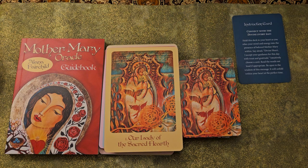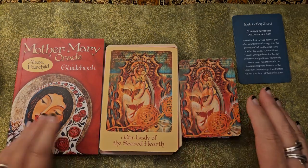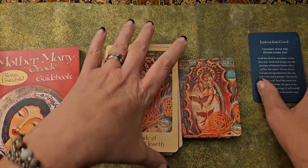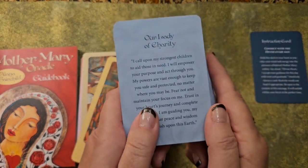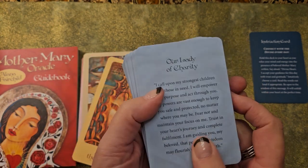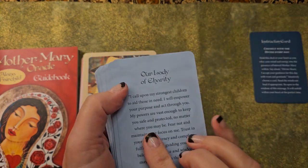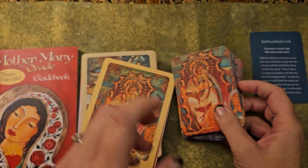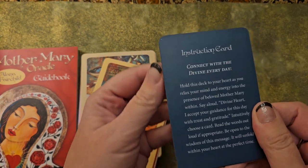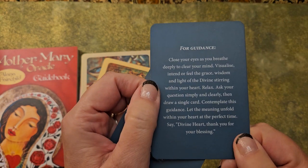I thought since today is a day we tend to honor Mother Mary, I would go through my pocket edition and my Mother Mary full Oracle. The biggest difference is with the pocket edition: the meanings are on the back, which I really like. It has the name of the card — so this one is Our Lady of Charity — and then it has the meaning on the back. It comes with a little instruction card that says 'connect with the divine every day' and how to pull cards for guidance.